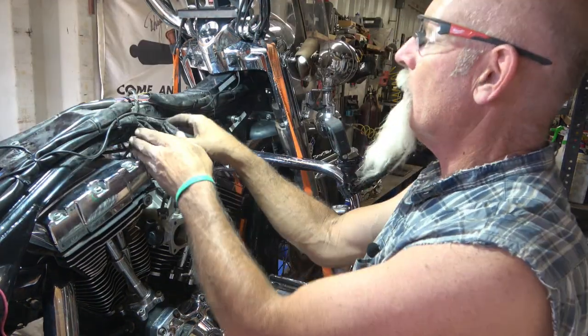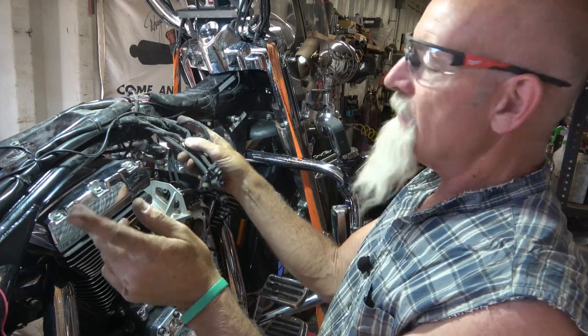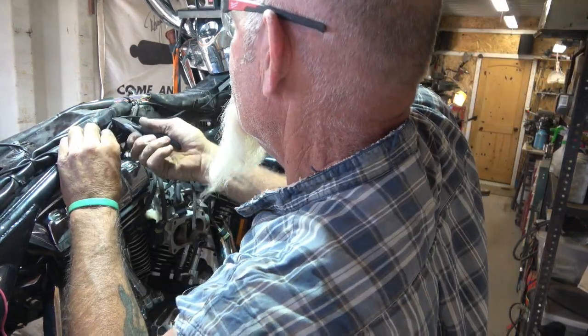I've got this whole part of the wiring harness disconnected — that's everything that goes back to the ECM. I'm going to clip that, probably one of them up.